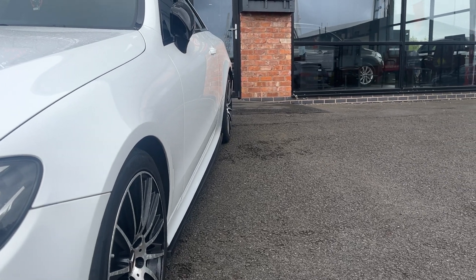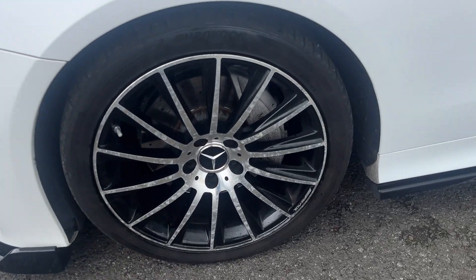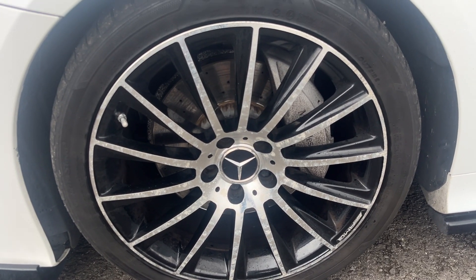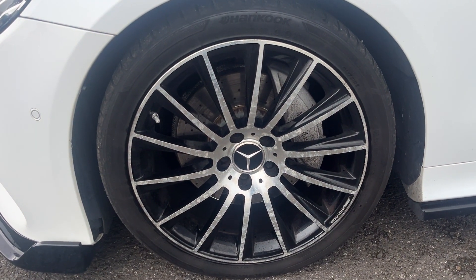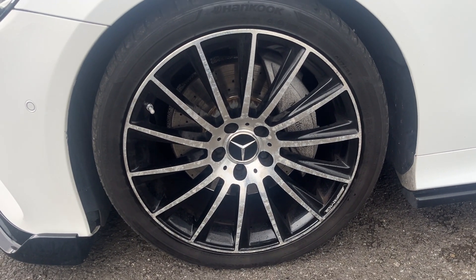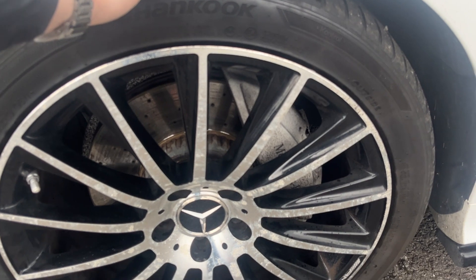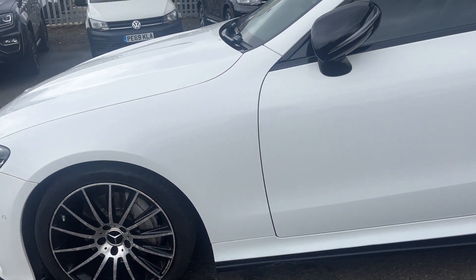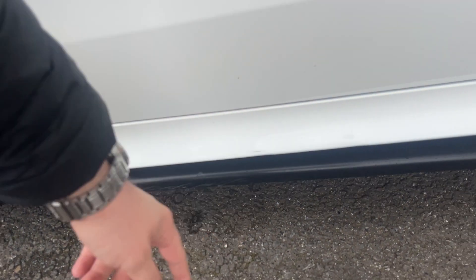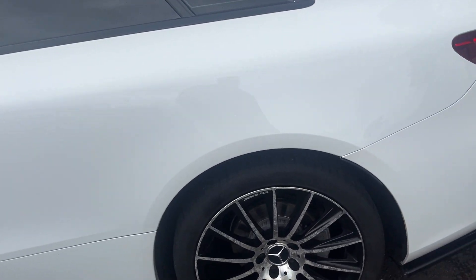The near side front wing looks in good condition, the near side door looks good, and the near side rear quarter looks good. Near side front alloy is in nice condition but we do have light corrosion to the diamond cut face — all alloys are the same. However, they can be fully refurbished with a fresh diamond cut at minimal cost to us if the customer requests it. The near side front tyre is a high-end Hankook with approximately five mil remaining.